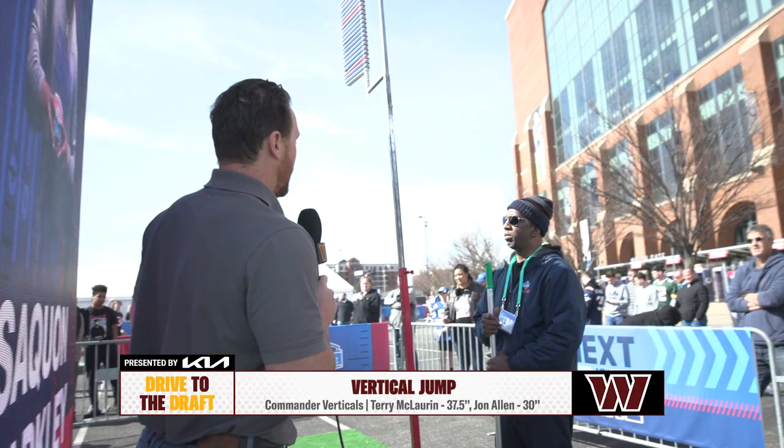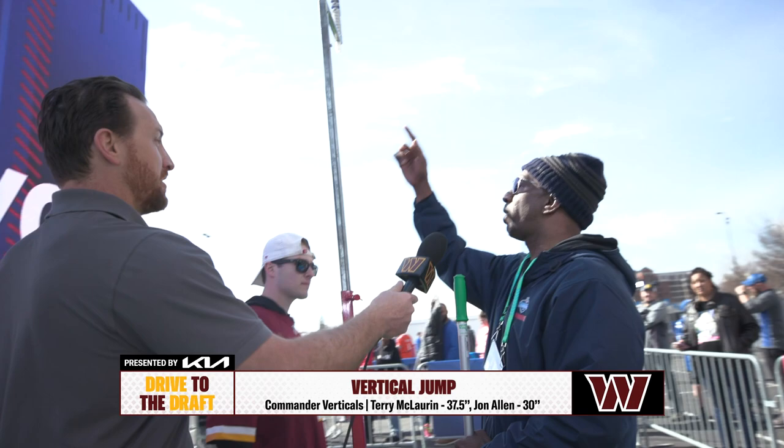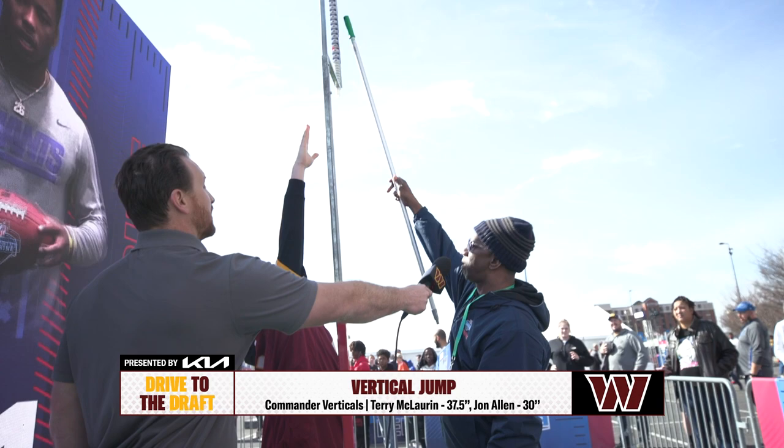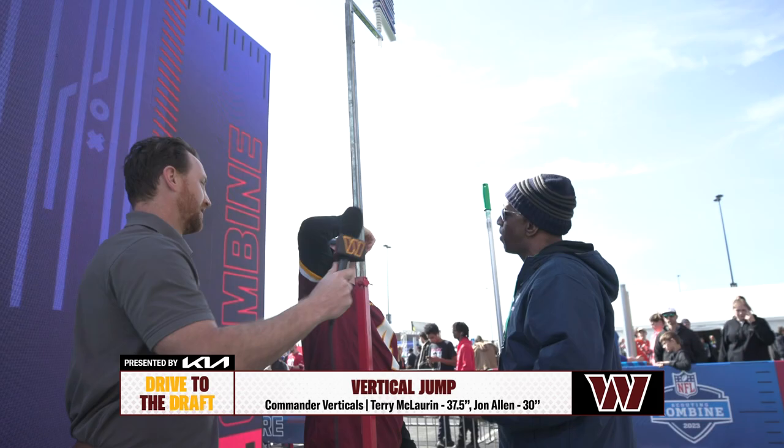All right Liam, ready for the vertical jump. This young man here is going to explain how he sets it up on the athlete. Okay, let's sit right here — raise your right hand. I'm going to measure this up real quick. That red one right there, that's 30 inches. The thing at the top is 37 and a half — if you can get to it. I've had five people do it today.